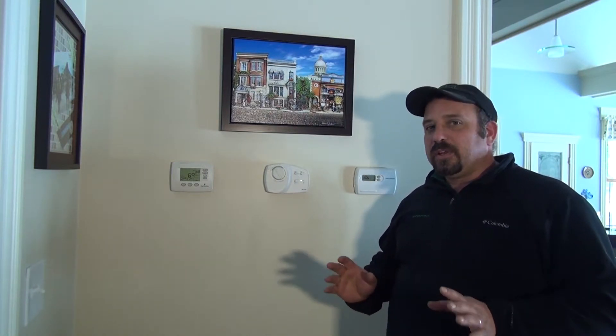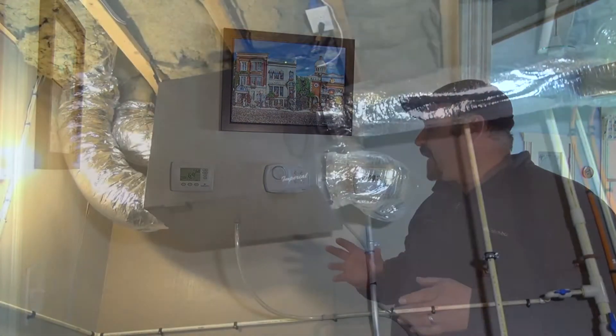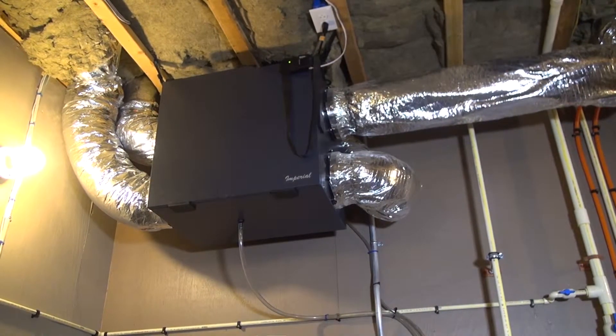There are people out there who feel differently about that, but it is our belief that a heat recovery ventilator is what's properly used for fresh air makeup to a home if you have a very tightly insulated home or an Energy Star home. The HRV unit that you will see us install is made by Imperial and we use the PH series.